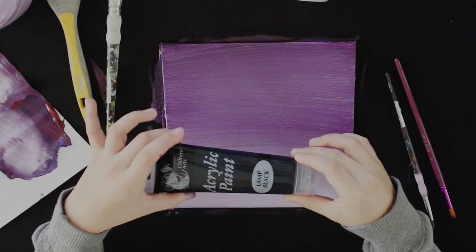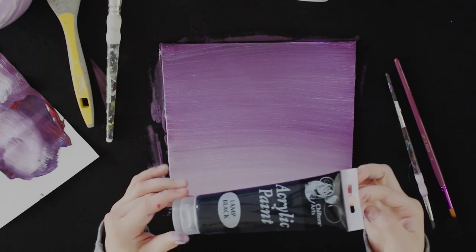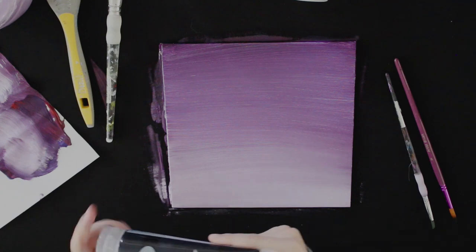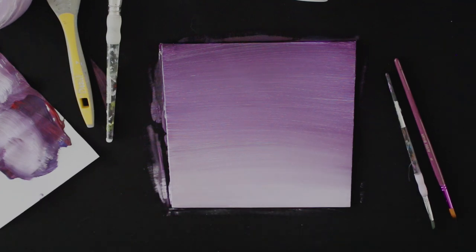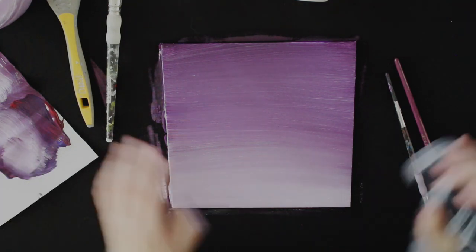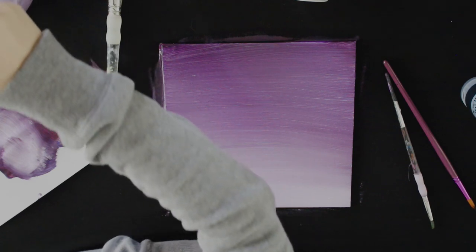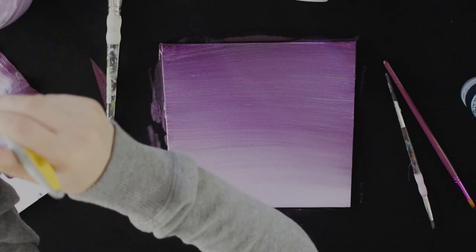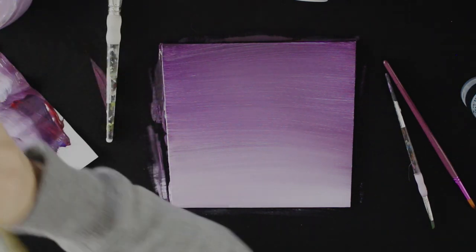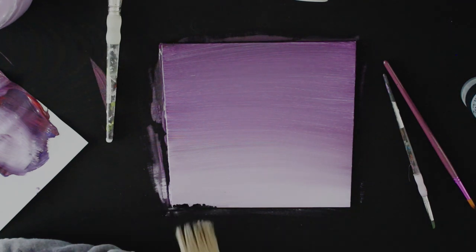I was relatively happy with this result so I started doing the silhouette. With most silhouettes you use black paint, unless you want to make it look different — I use black paint on almost all of mine. For this bit you just need a tiny little blob. Make sure your big brush is relatively clean — it doesn't need to be too clean because we are using black — and make sure it's dry. Then you want to dab just the tips in the black paint and do little flicks of paint, which will create the grass.